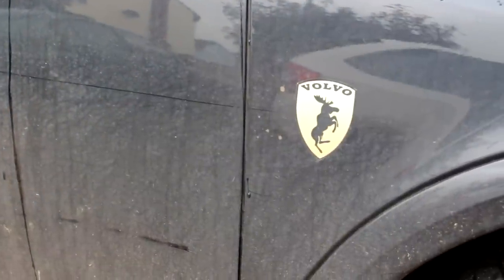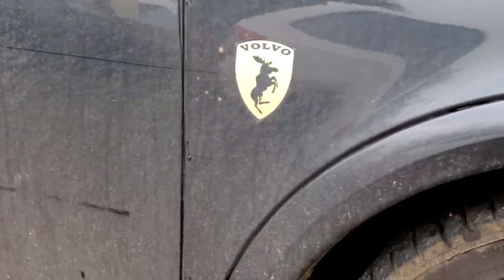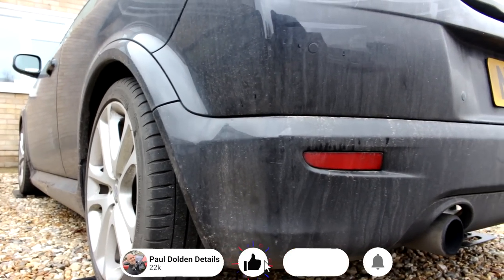Welcome back to the Flying Moose channel, welcome back to the Pool and Details channel. That is more of a prancing moose, all the way from Switzerland — no, he lives around the corner.